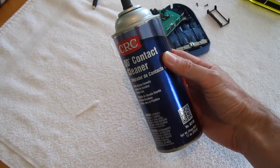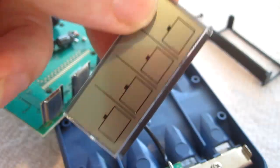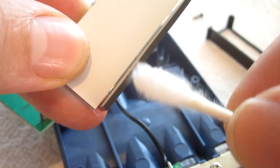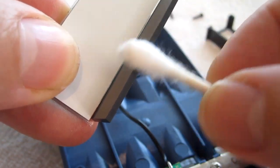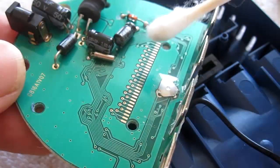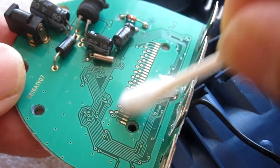I take some contact cleaner, spray it onto a Q-tip. With the LCD display, there are little contact points right here, and I clean them with the contact cleaner on the Q-tip. I also clean these contact points on the PCB.